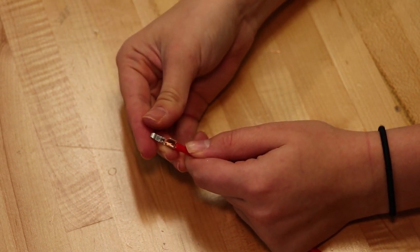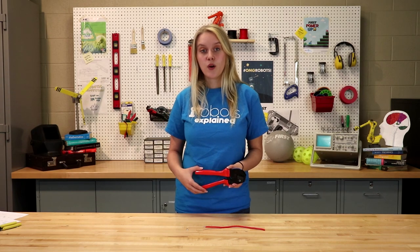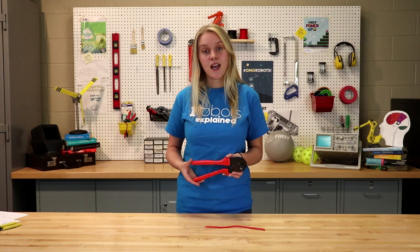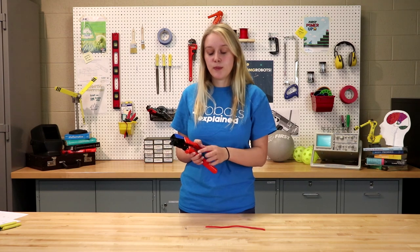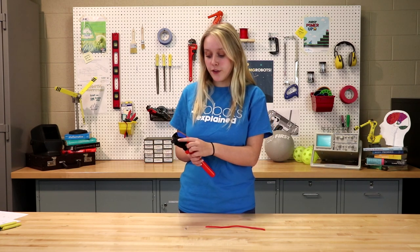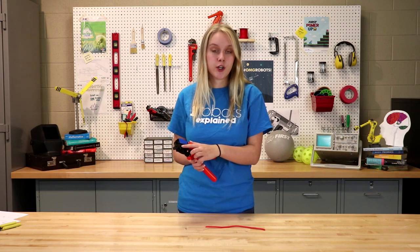Now that we have our wires stripped back to the correct length, it is time to crimp the contact. This crimping tool was exclusively designed to crimp 15, 30, and 45 amp Anderson PowerPole contacts. The 15 amp contact should be inserted into the 15 amp contact positioner, the 30 amp contact into the 30 amp positioner, and the 45 amp contact into the 45 amp positioner.